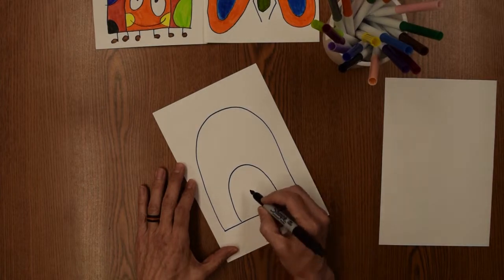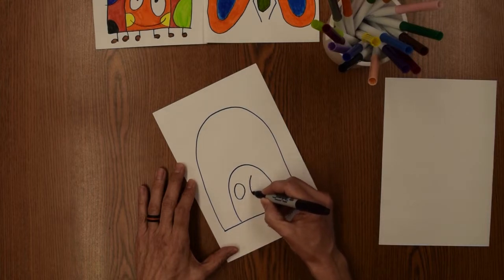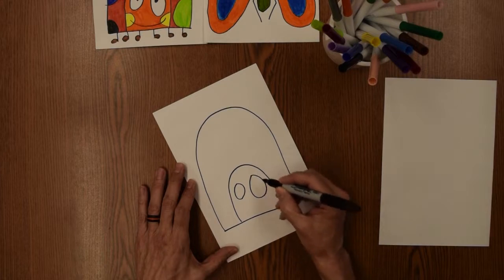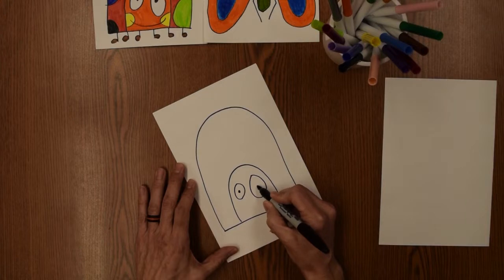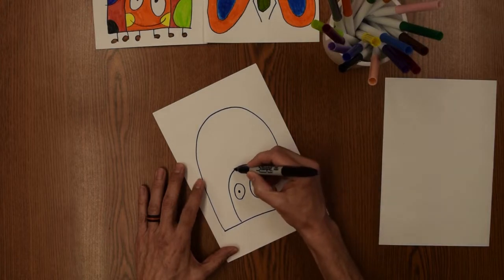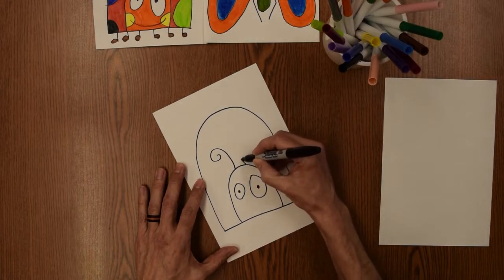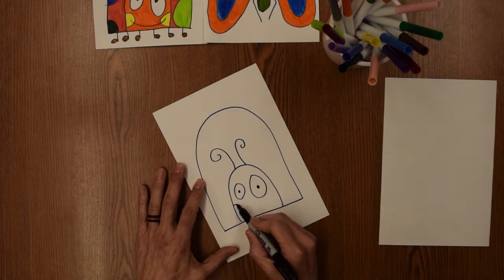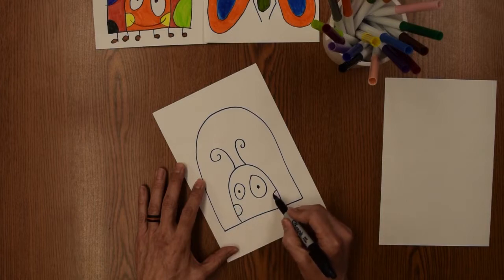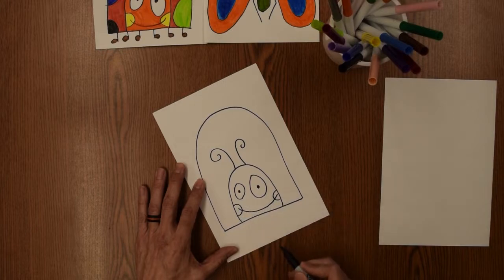Then we're going to put in a couple of circles for the eyes, some curly antennae, little dimples, and a big happy smile. How about some feet?